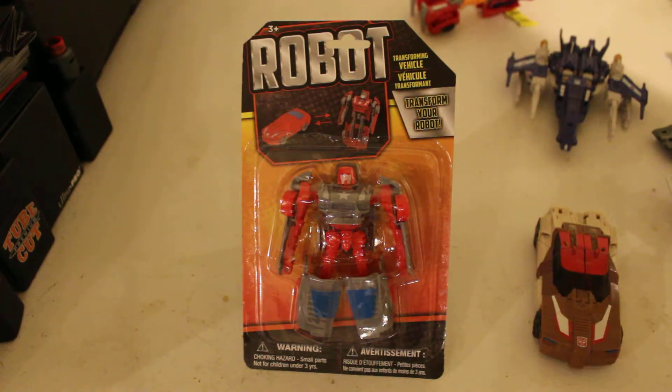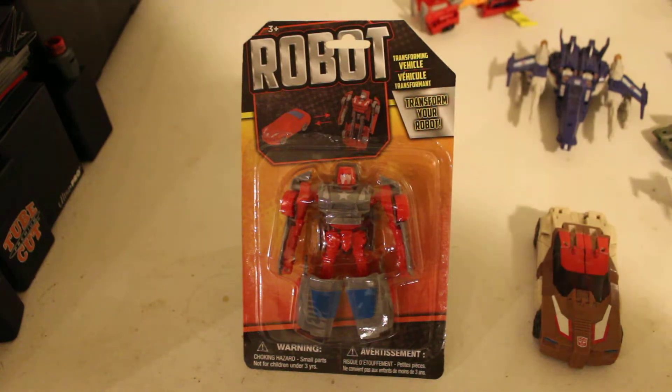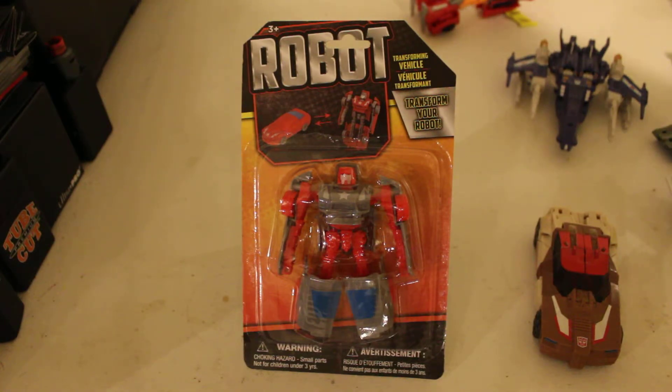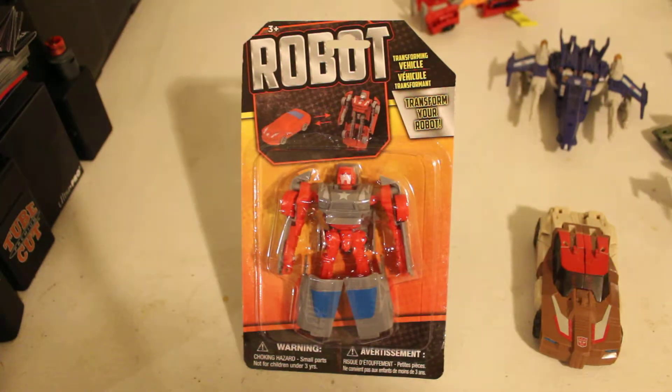The plastic quality on these ones is actually superb. Excellent. Pretty great. They are roughly around maybe the Power of the Primes, I would say, for plastic quality. Titans Return is the great one, actually.